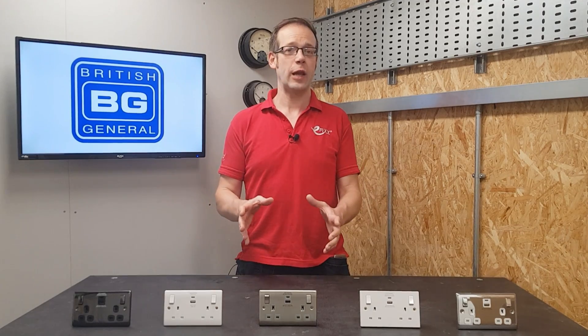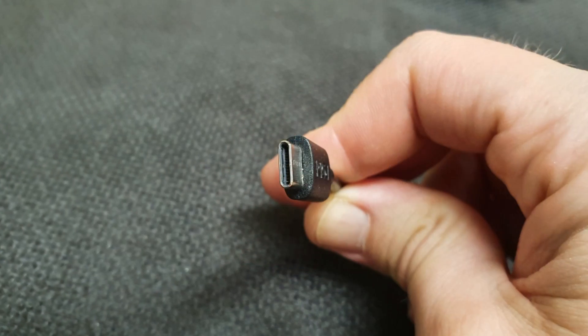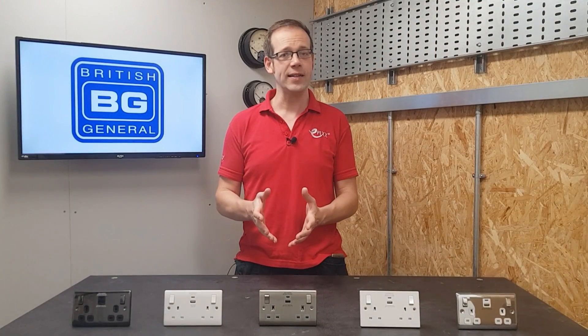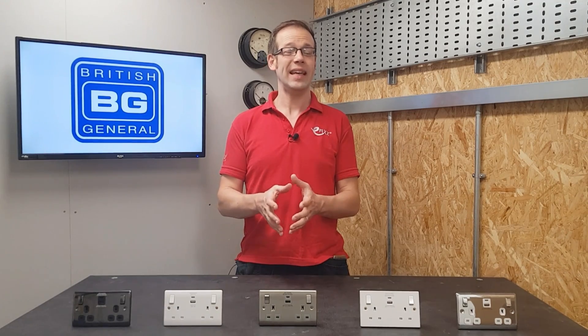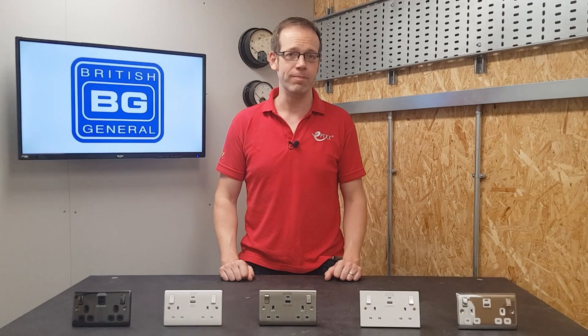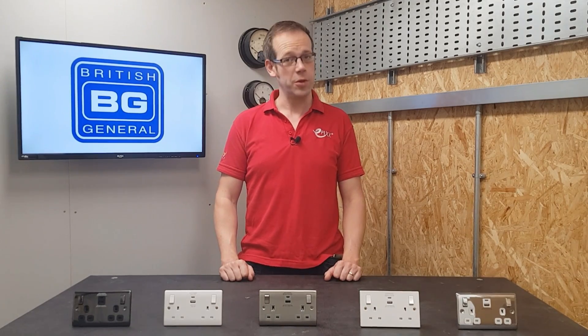It probably hasn't escaped your notice that more and more devices are relying on USB Type-C connections for their charging, and this is only to be expected because this type of connector is now being rolled out as the standard USB connection. Even Apple have had to cave and move away from their proprietary connection — rest assured Steve Jobs would not approve.